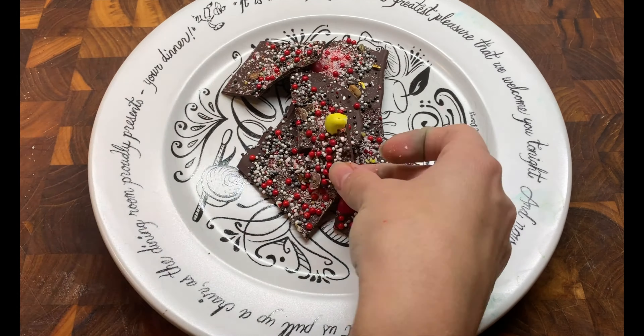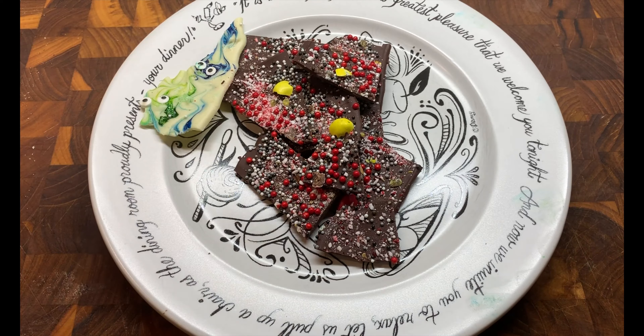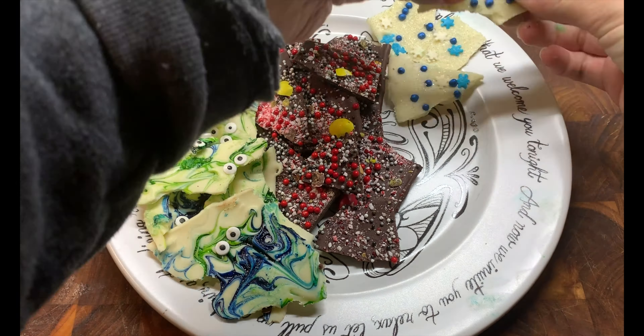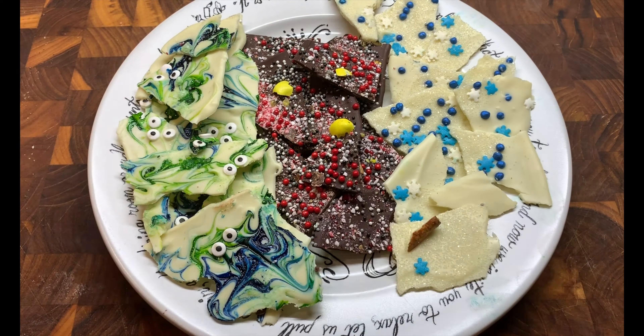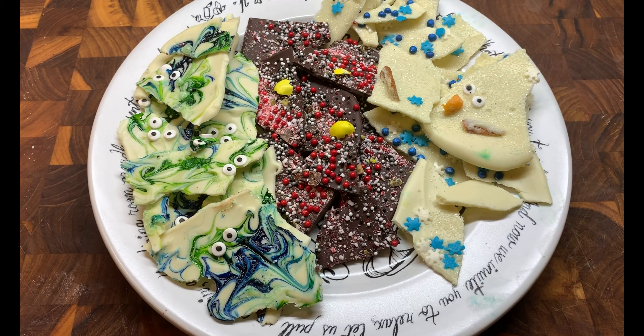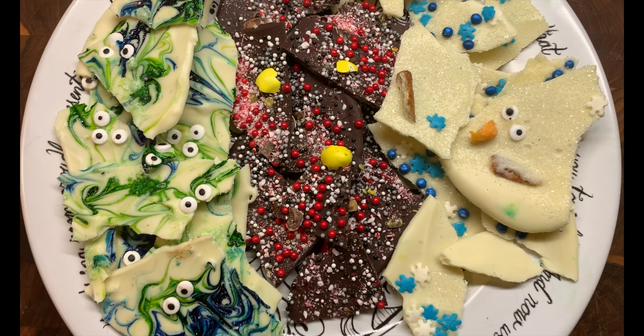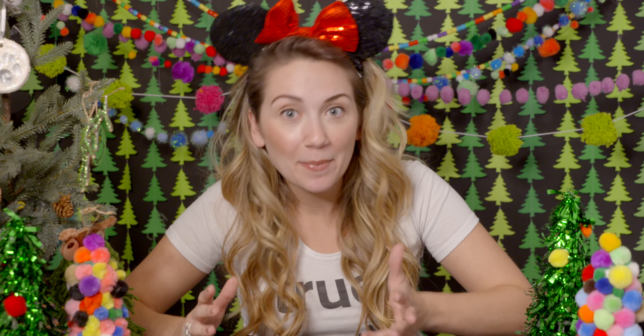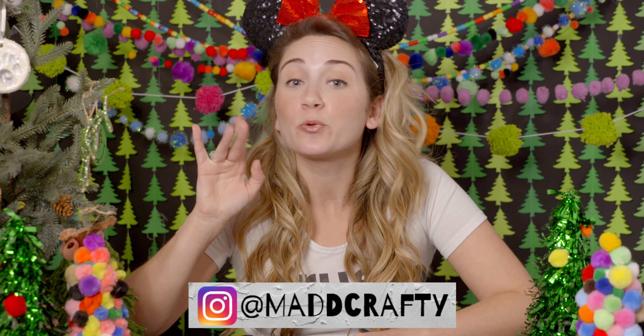I hope this inspired you to make your own Disney bark. There are so many ideas and so many movies to choose from, and it was so much fun and so easy. For any children watching, you definitely need an adult to help you with this one. Thank you so much for watching — if you liked this video please give it a thumbs up and consider subscribing to my channel. If you make the Disney bark, I really want to see it, so please tag me at madcrafty on Instagram or email me at info@madcrafty.com. See you real soon.